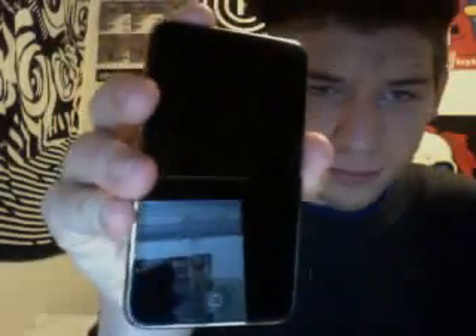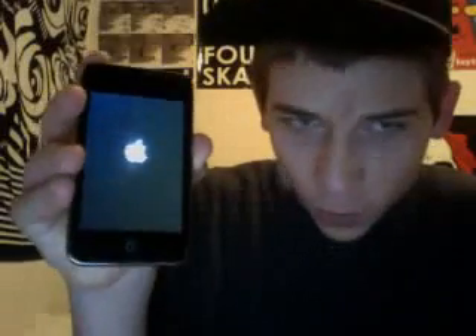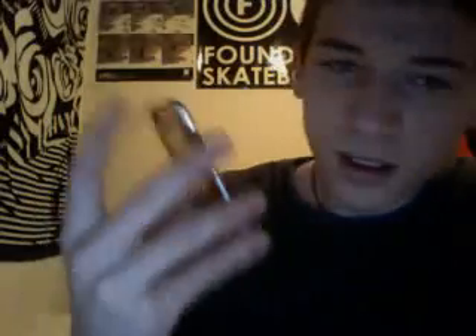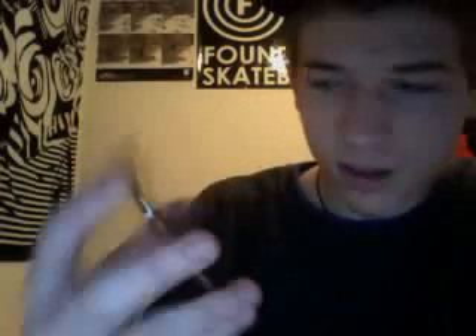Let's turn it on. There we go — wow, wow! I have a guide on how to jailbreak it on tiesiphonehelp.com — it's a tethered jailbreak though. Pretty colors. Oh man, 'connect to iTunes' — let's connect it.